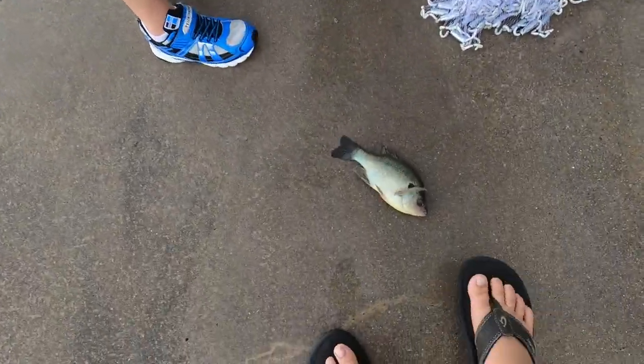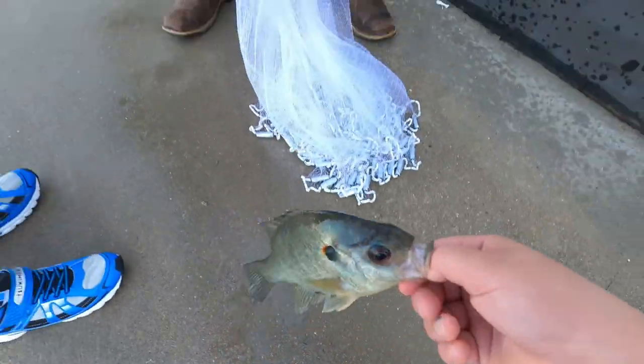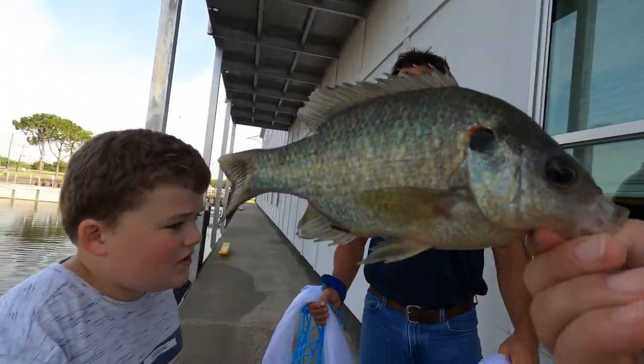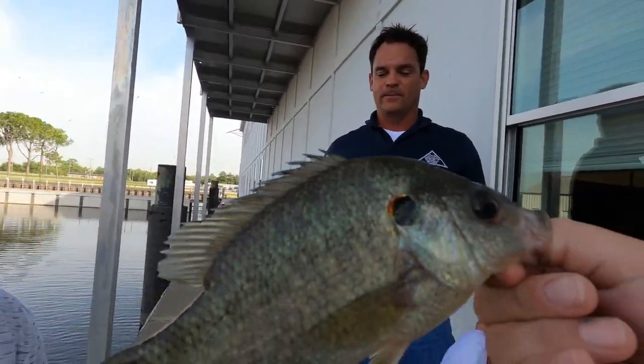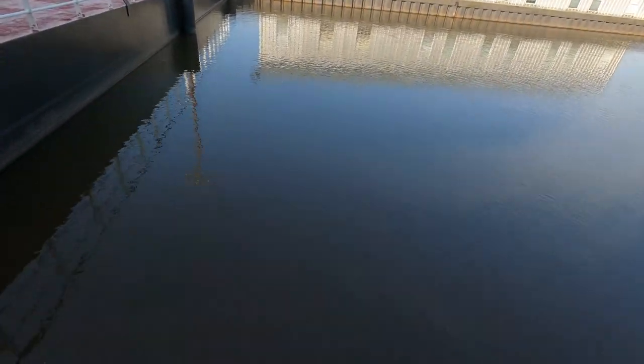I wonder if we had an alligator. The trailer is the side of the cast net that you grab. Look at that jack, guys — that's correct for your pinky. This is one you'd put in the pan if we caught him on a line, but we'll toss him back.